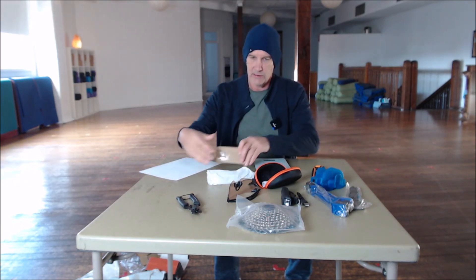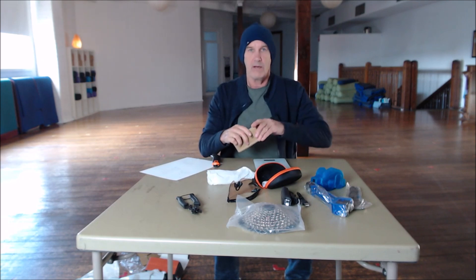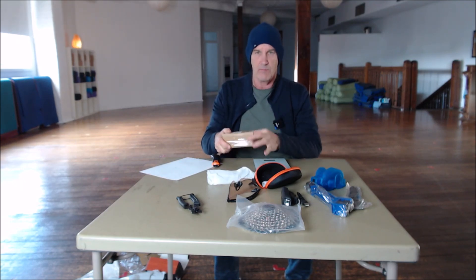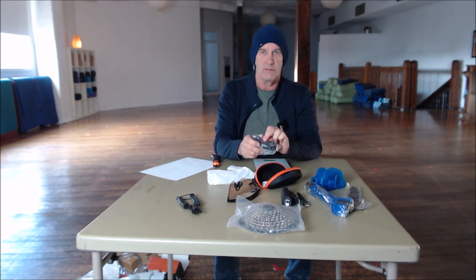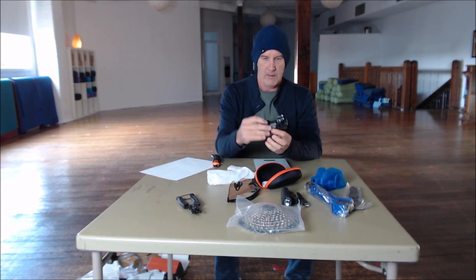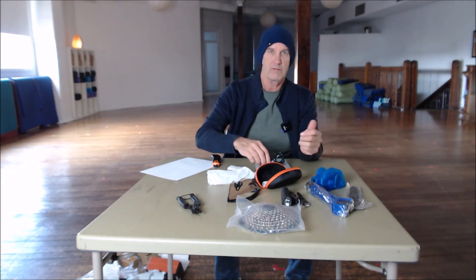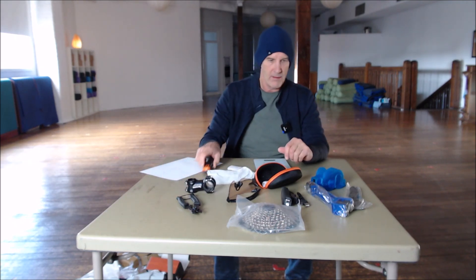And lastly, this is a 60mm stem for the gravel rig — wanted to go a little bit longer. This is a Bucklos one, came in at $13.50. When you look at the prices of some stems out there, that's pretty good. Looks great, nothing wrong with that — good quality, light. 128 grams, slight rise, 7 degrees I think.